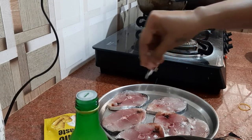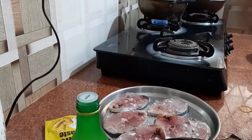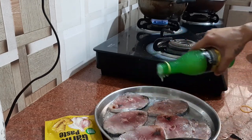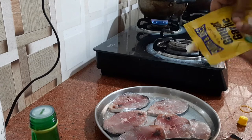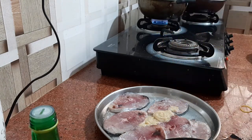So I will add salt — salt is up to each one of you, to taste. Then lime juice; more lime juice tastes nicer. Then my ginger garlic paste. You can put more if you like — I am putting 2 teaspoons now.